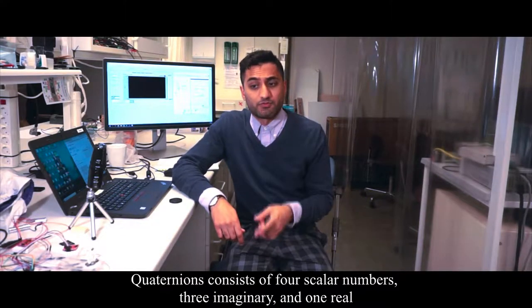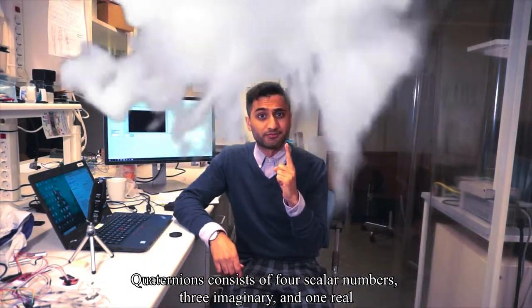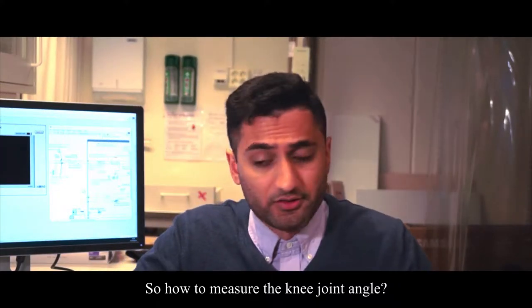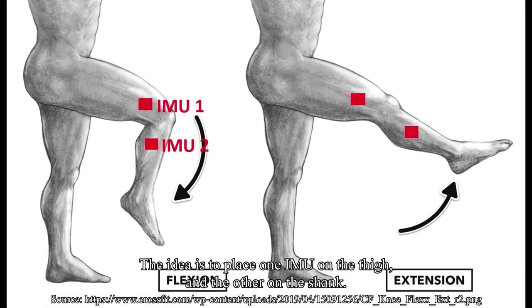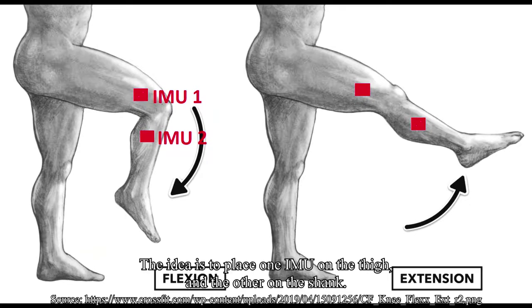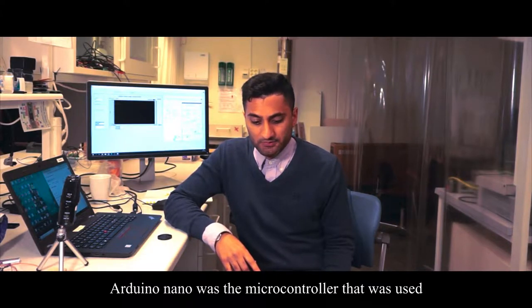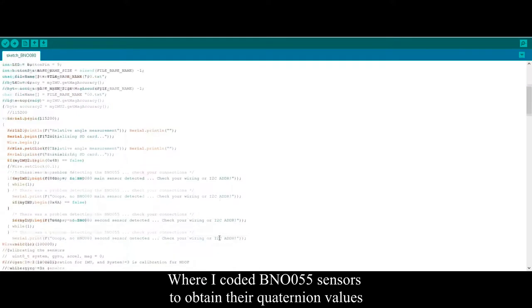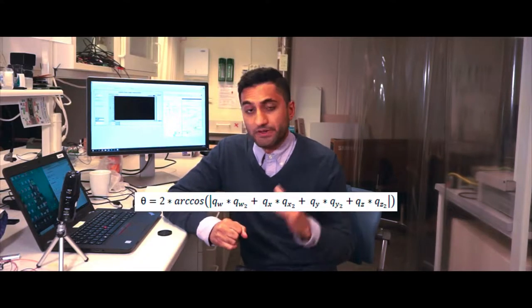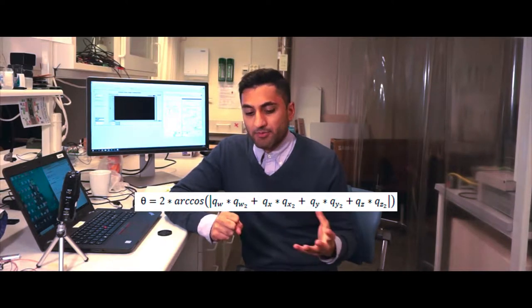A quaternion consists of four scalar numbers: three imaginary and one real. So, how to measure the knee joint angle? The idea is to place two IMUs — one on the thigh and the other on the shank. The microcontroller used was an Arduino Nano, where I programmed the quaternion data from one sensor and multiplied it with the absolute value of the quaternion values from the other sensor, and through that I was able to obtain the angle.